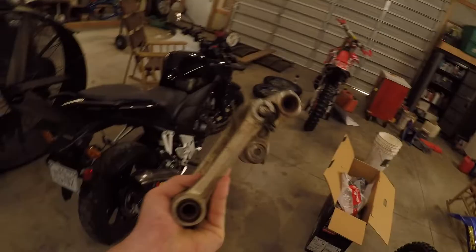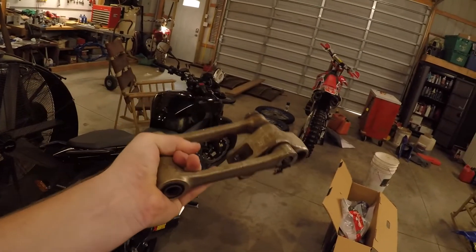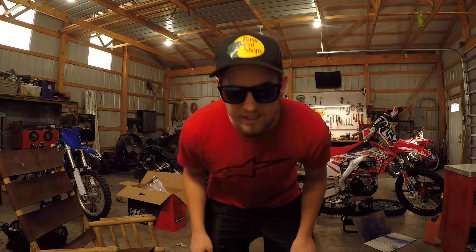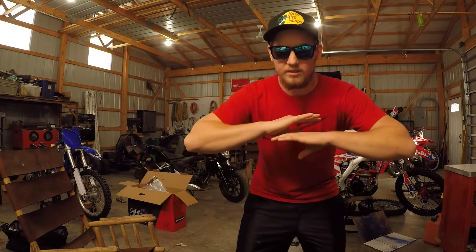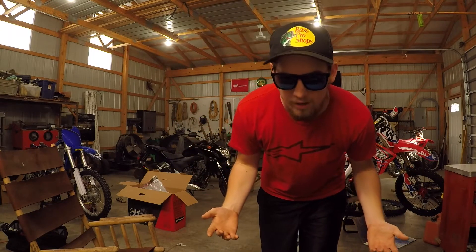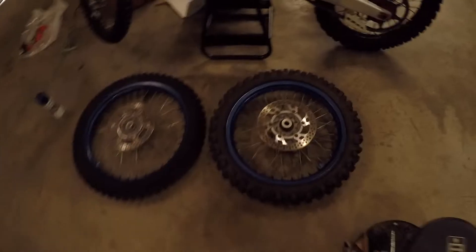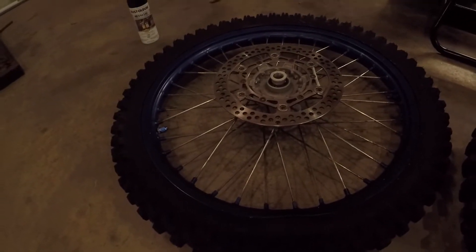First things first, I stripped the bike all the way down. The engine was completely torn apart so I ordered some parts. The linkage was shot and the bolt was stuck in there so I ordered more parts. Basically all of the paint was destroyed on the whole bike, so I painted the frame and also painted the rims — those look shiny.